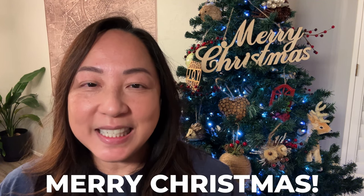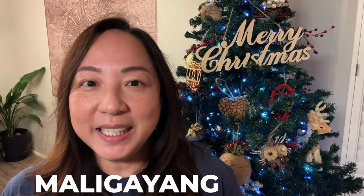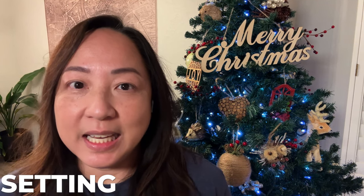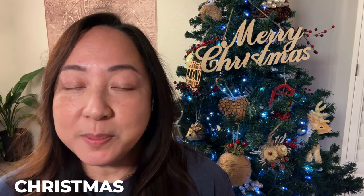Merry Christmas! Feliz Navidad, Bon Noel, and Maligayang Pascu. We made it through Vlogmas. If you still have videos to watch, there's a playlist for Vlogmas, so go ahead and check that out. But thank you for hanging out with me, for getting some organizing inspiration, taking some room tours, taking some tours of my extended pantry, and doing some entertaining and setting up some tables. So in this video, my last one for Vlogmas, I'm just going to show you how I've set up my Christmas table for breakfast, and I hope you enjoy. Let's get to it.